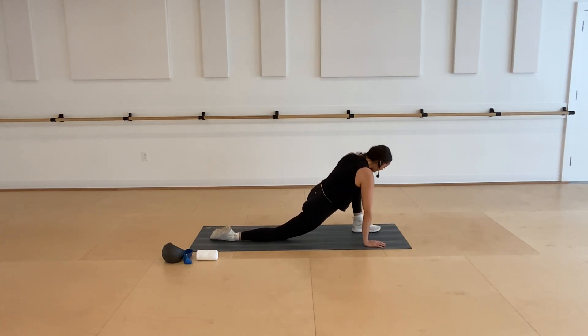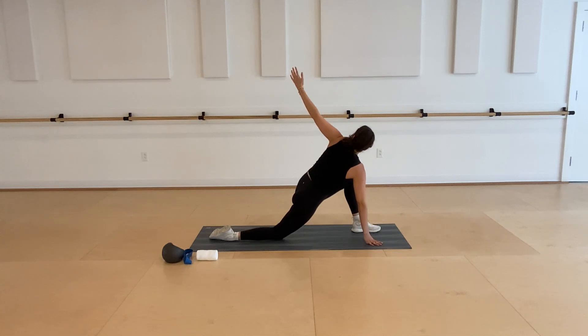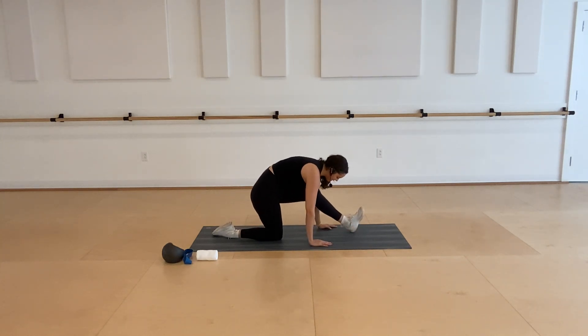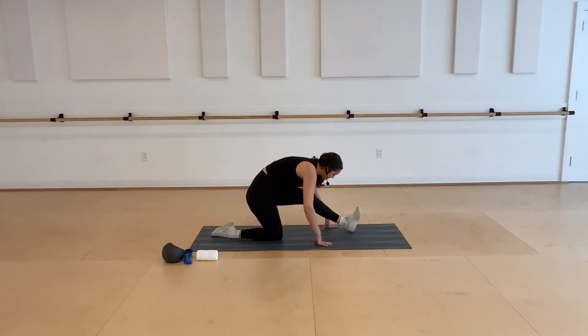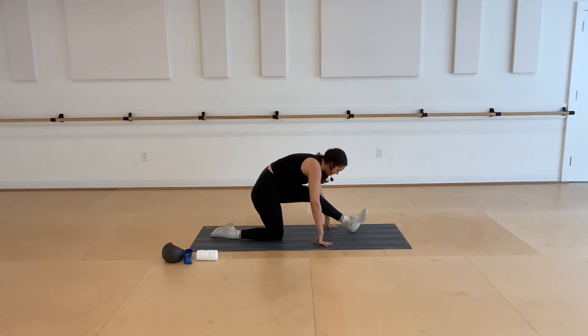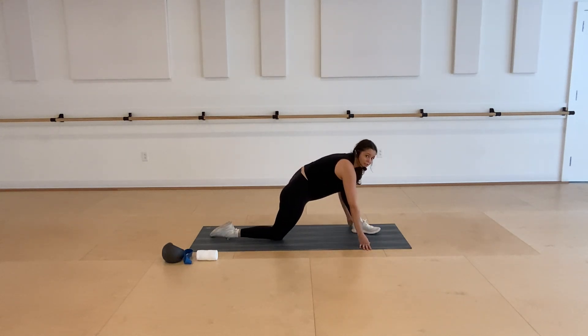Switch to that lunge with the left foot forward, right knee down. Breathing into that right hip flexor. Whenever you're ready, take that left arm all the way up towards the ceiling to stretch in that rotation. Take your hand back down and then shift your hips back to release that hamstring. One side might feel a little tighter than the other — that's okay, try not to force the stretch too much. See what variations feel good — maybe pointing and flexing your foot, maybe rocking forward and back.